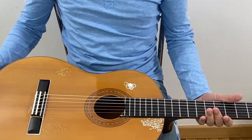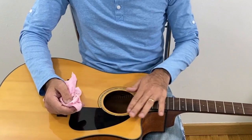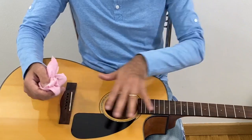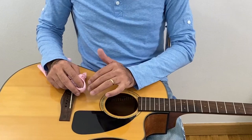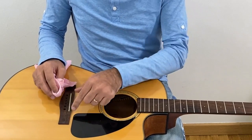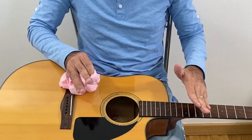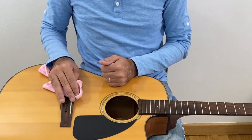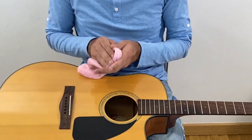The guitar is cleaned. Now, if you want to do a deep clean, you take off the strings. However, it's better to do this when you're going to change the strings anyway — you'll get that opportunity to do it and it'll be easier. Otherwise, taking the strings off just to clean doesn't really work.